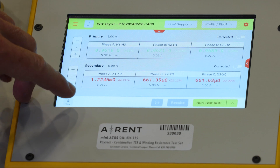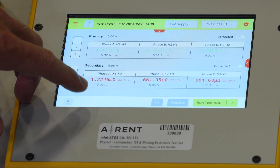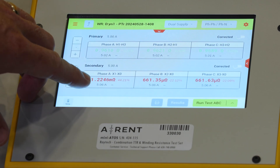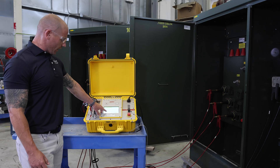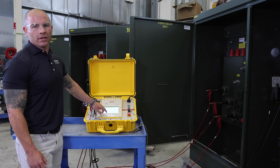We loosened the A phase connection inside the low voltage windings, and as you can see, it's almost a 50% deviation from B and C phase. If you come up with answers like this, call your manufacturer and get their recommendations.